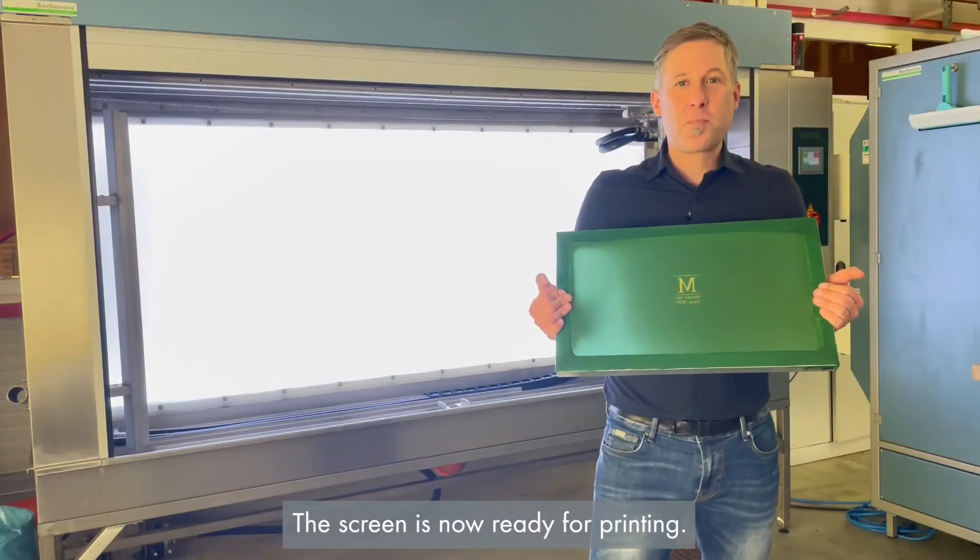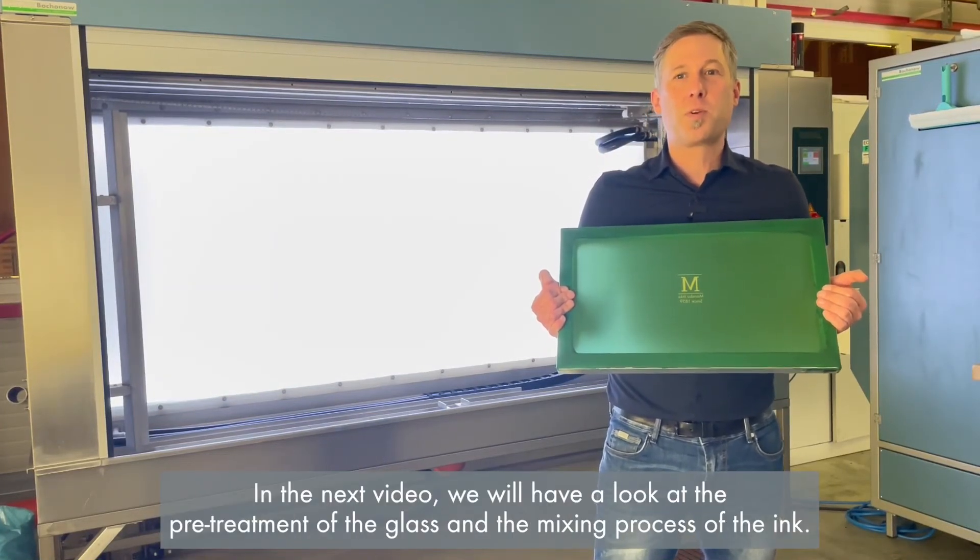The screen is now ready for printing. In the next video we will have a look at the pre-treatment of the glass and the mixing process of the ink.